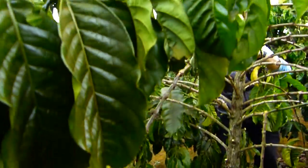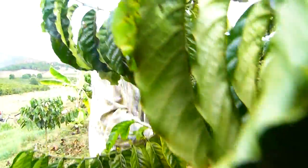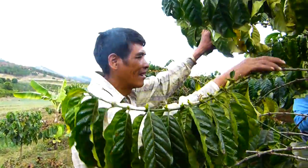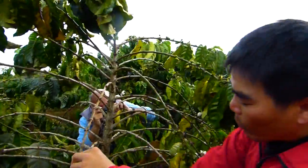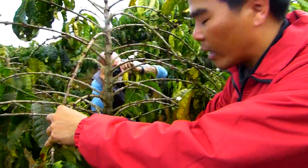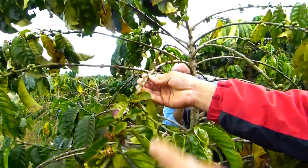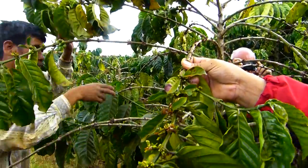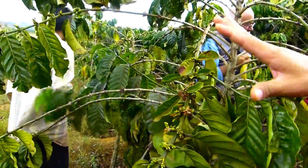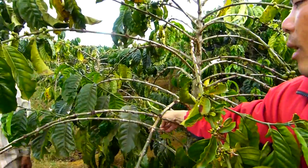As farmers, we know very well how to protect and grow the coffee. Every year after harvest time, we have to cut some branches because they've already gotten old. For example, this branch — we can keep it for one more year because from here to here it can still yield one more harvest. After next year, we have to cut it, and new branches will grow out.